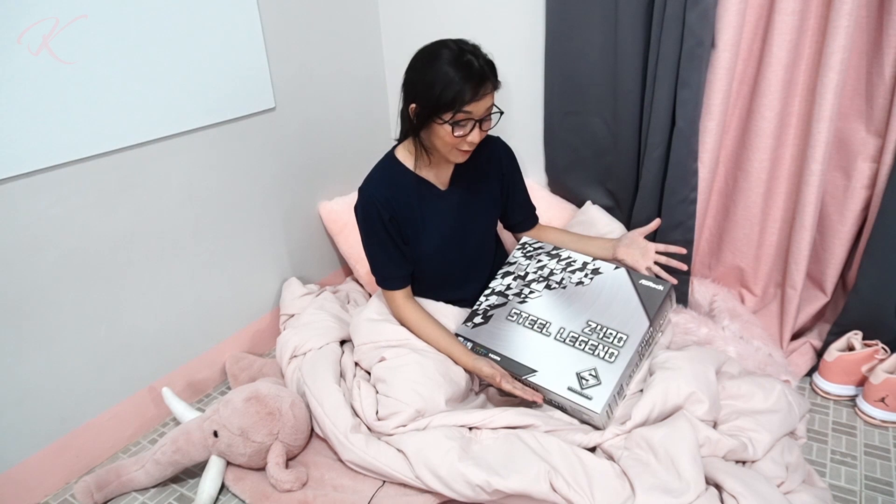Astroq was kind enough to send us this Z490 Steel Legend to check out and talk about, so let's unbox it right now.